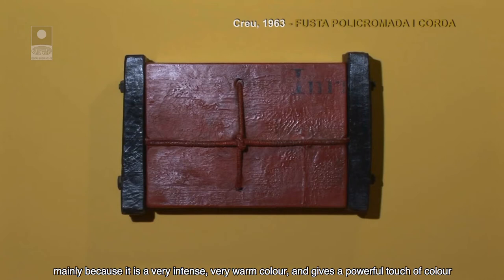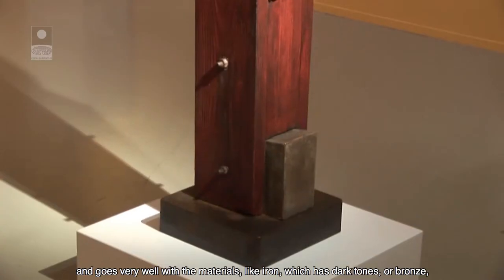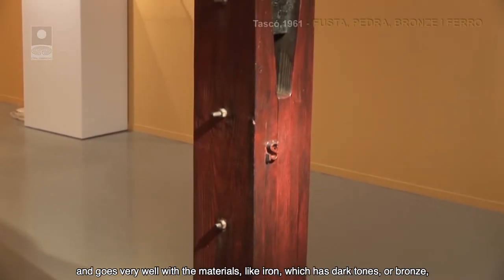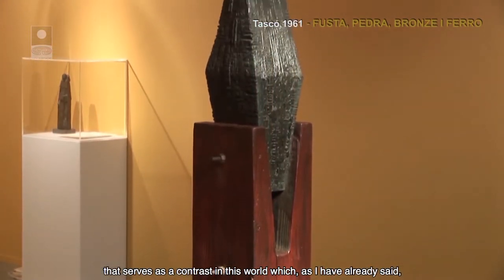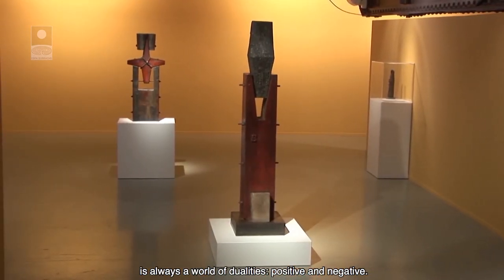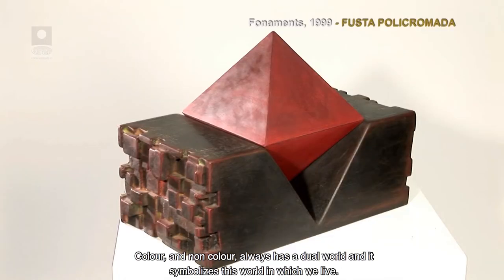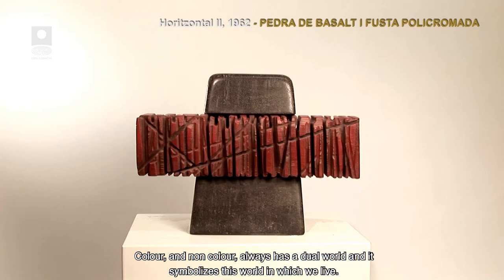El color vermell és molt càlid i dona una nota potent de color que juga molt bé amb materials com el ferro, que té uns tons foscos, o el bronza. Serveix de contraposició en aquest món de dualitats: positiu i negatiu. El color i no color és un món sempre dual en què simbolitza aquest món en què vivim.